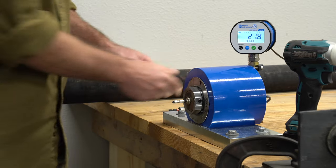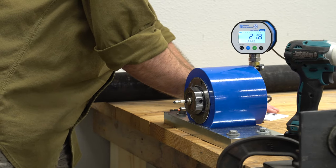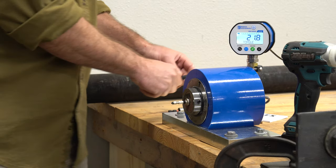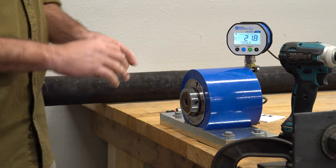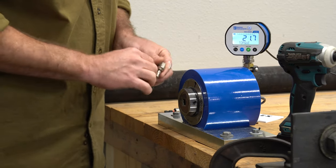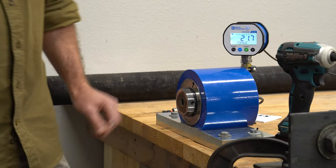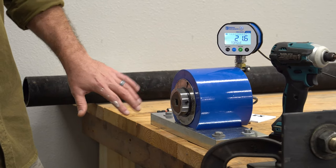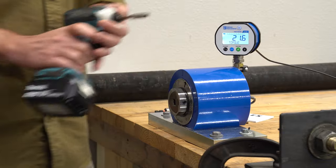We got 21.9 foot pounds out of that one, and we managed to not break the socket adapter — that's a bonus. But still, 54 foot pounds all the way down to 21.9 foot pounds just by using a standard adapter.